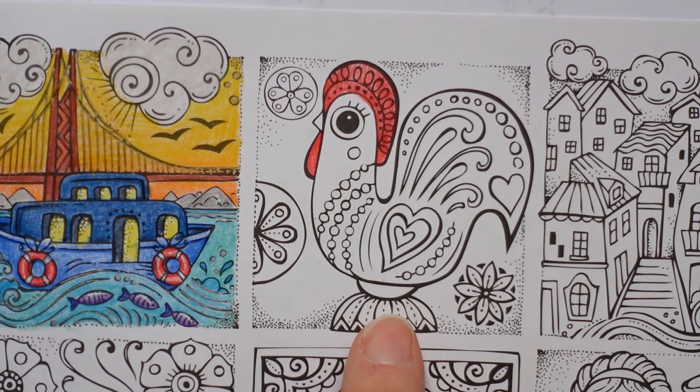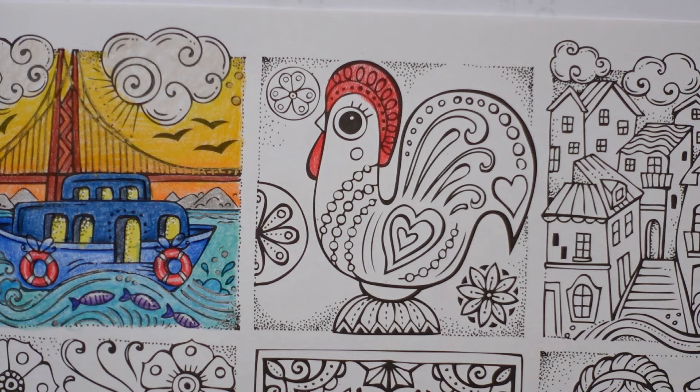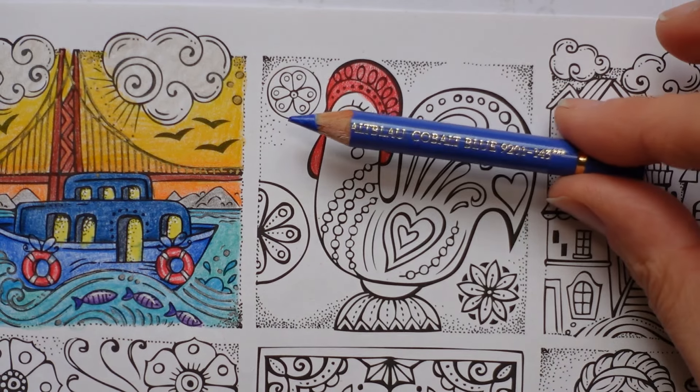The base is blue so I think I'm going to do that next, and I had a feeling it looked a sort of cobalt bluey type colour - that's what I'm going to use.